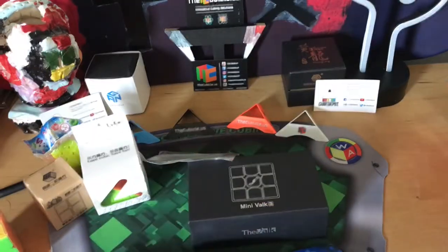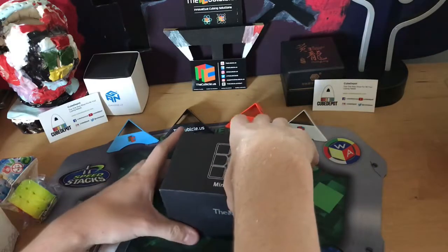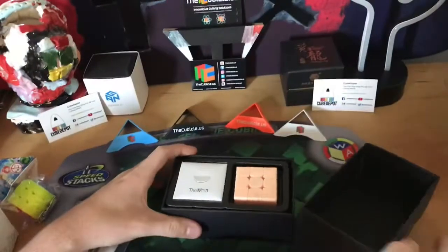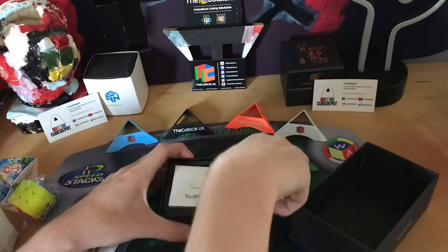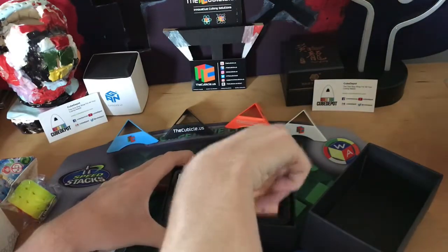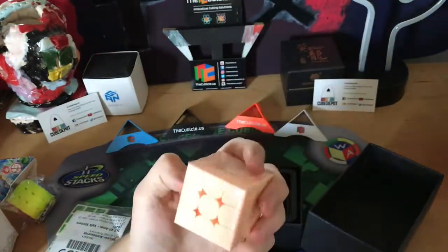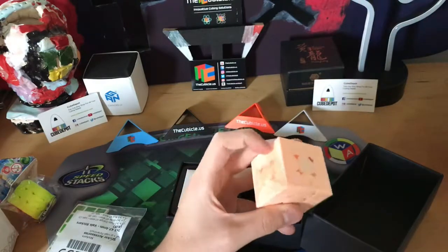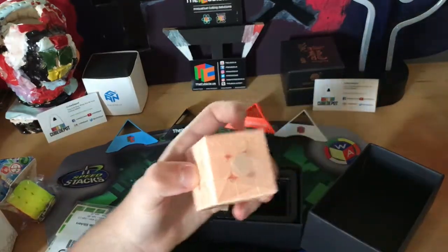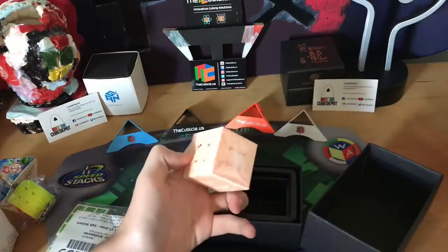Now time to get into this Mini Valk 3. This should be the Limited Edition Mini Valk 3 because there are some left in stock — and it is. I got this because I'm a Limited Edition collector; I like to collect Limited Edition products. I was debating between this and the Limited Edition Weilong GTS 2, but I just went with this because this pink is really cool and I already have a magnetic 3x3.